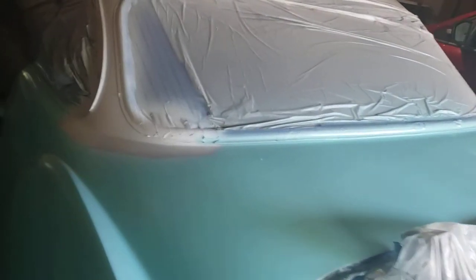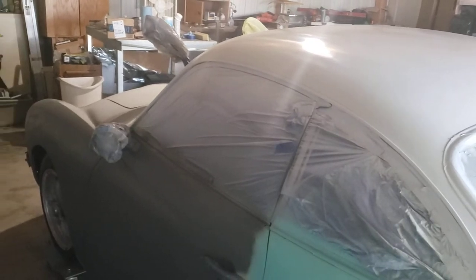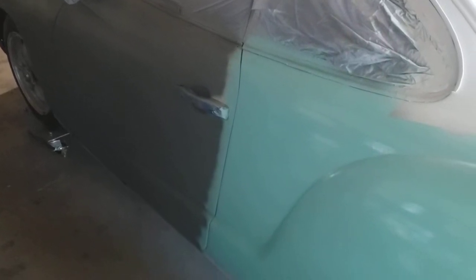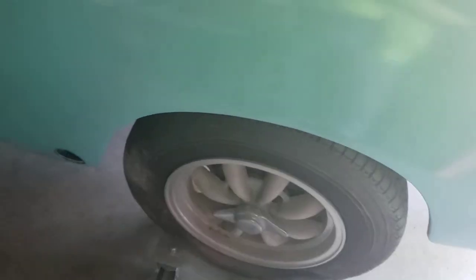Some advice if you're going to get one of these: try to find one in what I would call mid condition. It's got some rust, not a lot. The pans on this are really good, the interior is in good shape, the tires are dry rotted — I fill them up every so often and they'll be replaced.